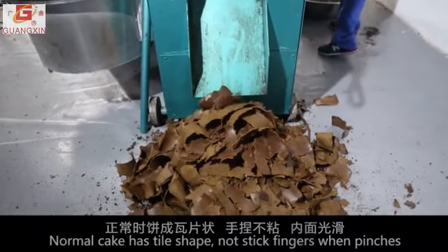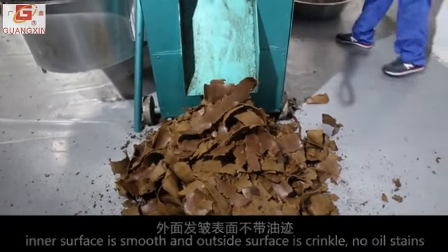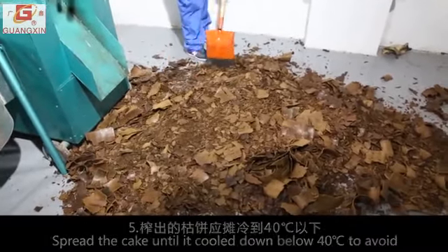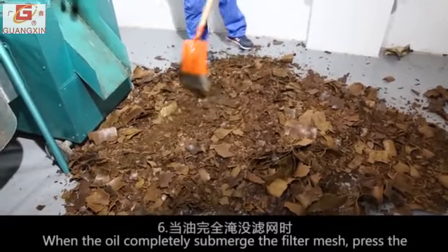The inner surface is smooth and the outside surface is crinkled, with no oil stains. Spread the cake until it has cooled down below 40 degrees centigrade to avoid spontaneous combustion. Then storage is permitted.